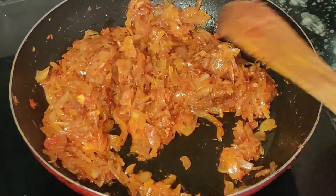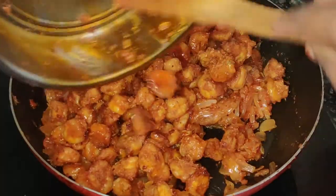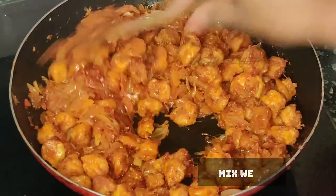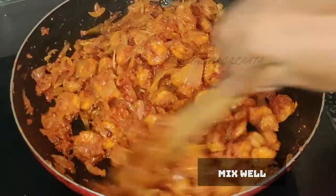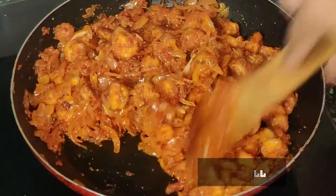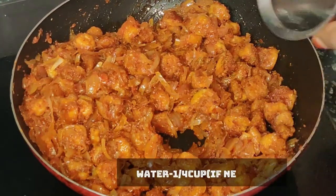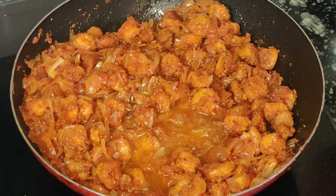Now we add the prawns. Add prawns and mix it all together. Add a small cup of water, cover it and cook it.